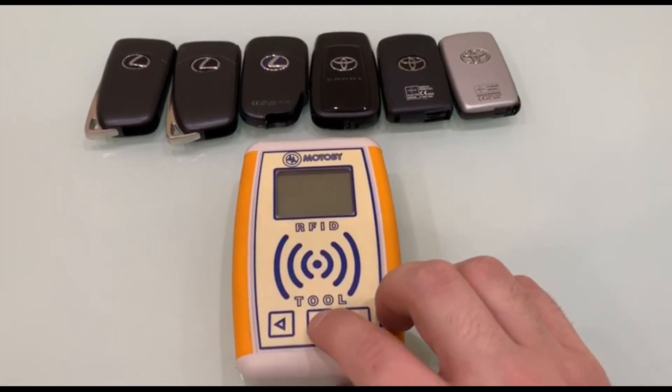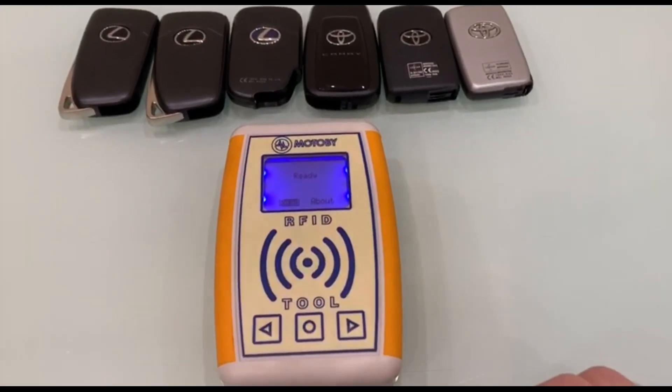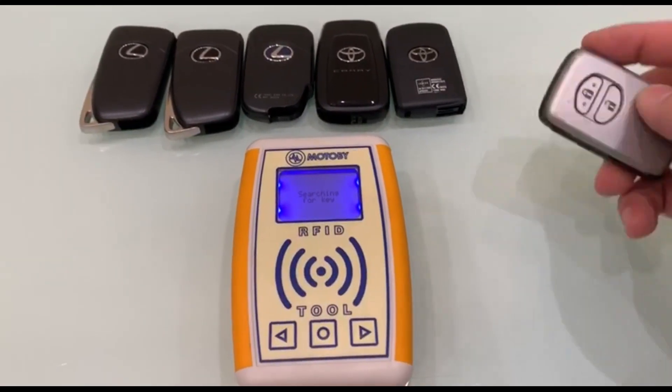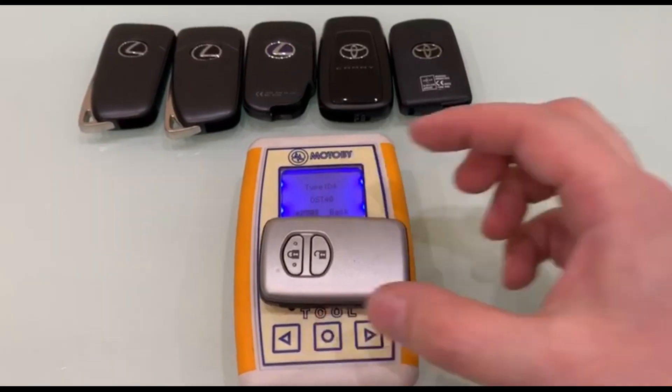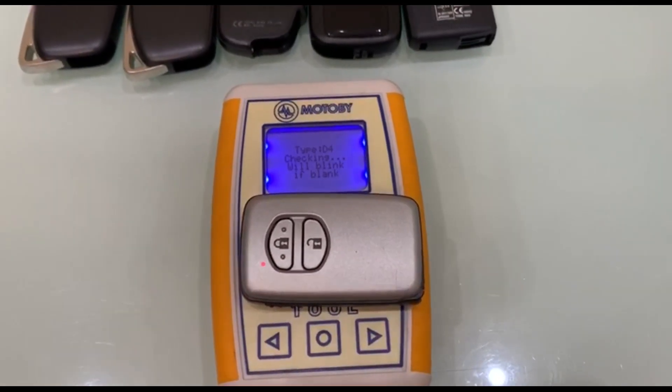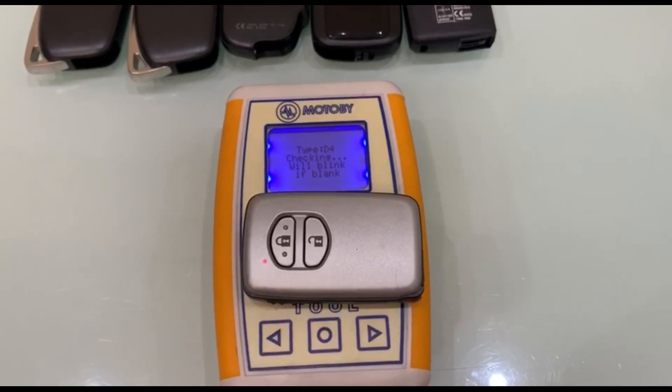We switch on the device and turn it into the key search mode. We put the first key from Toyota to read. We can see that this is a key of type D4.